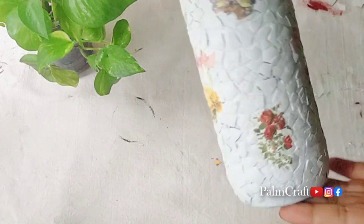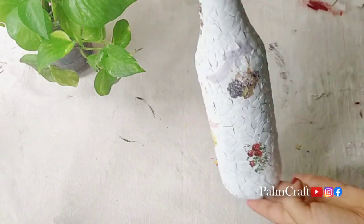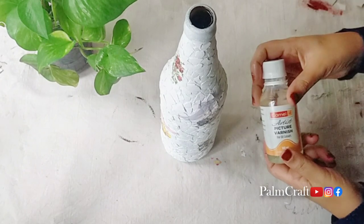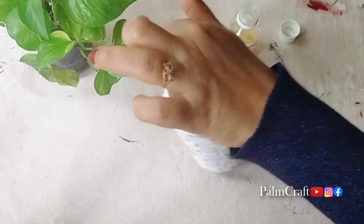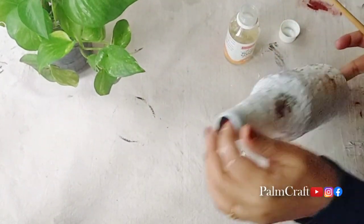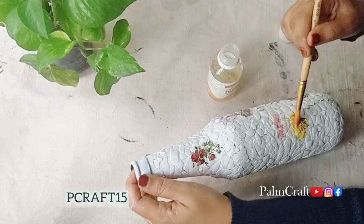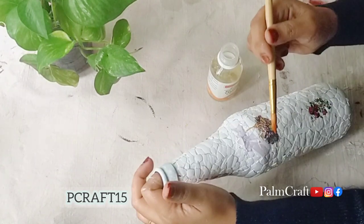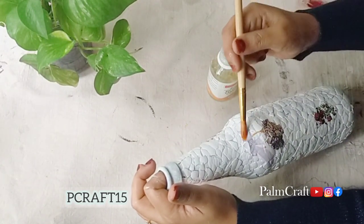We will put a decoupage tissue on it. We will put a little bit of glue on it. I will offer you a transfer sheet — it is $125.99. You will put a discount code in the description box and you will also have a discount on it.